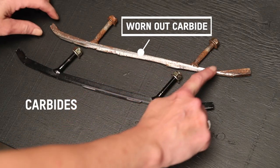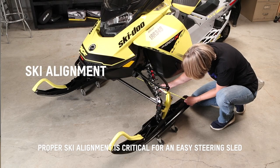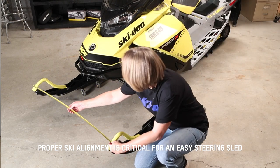Inspect the ski bottoms for excessive wear and replace worn carbides or wear bars. Check ski alignment — they should always be slightly wider up front, with up to a quarter inch toe out. There should be no toe in.